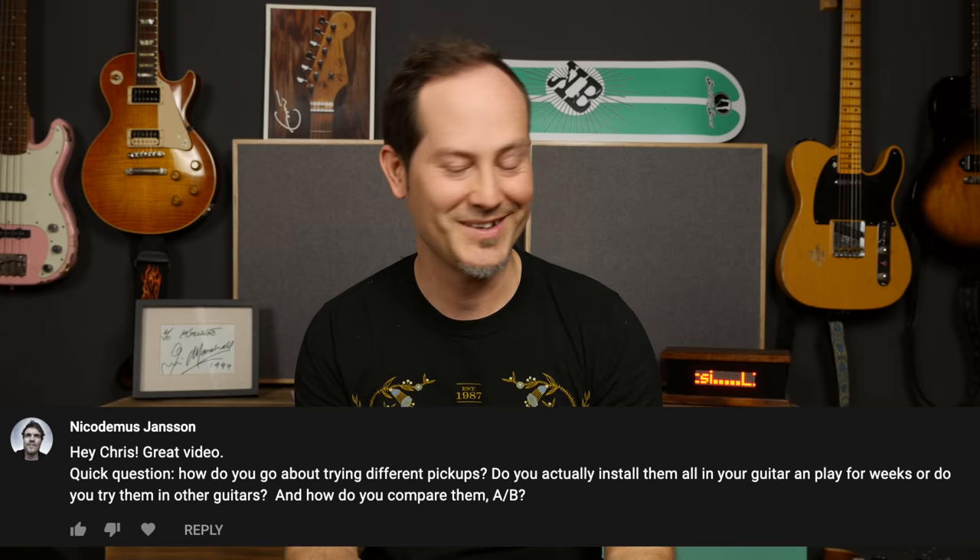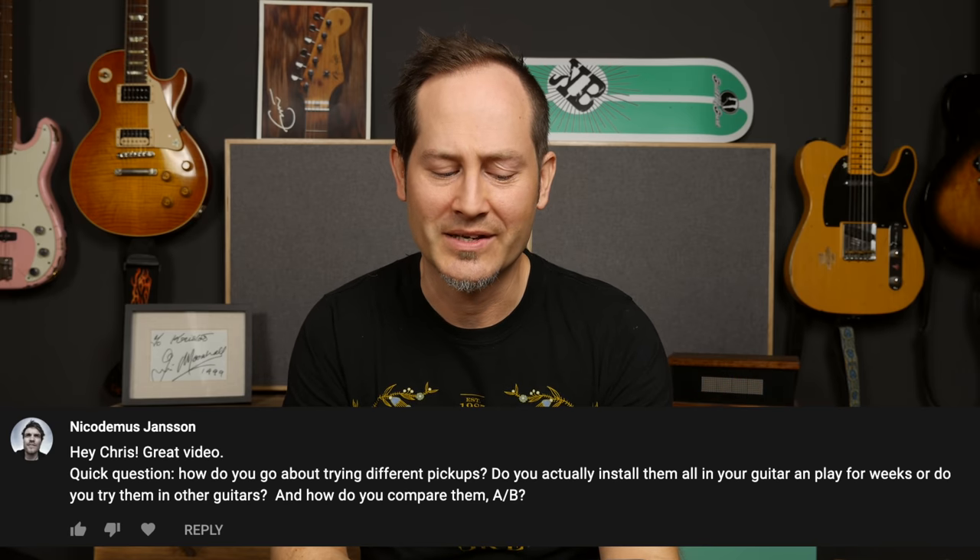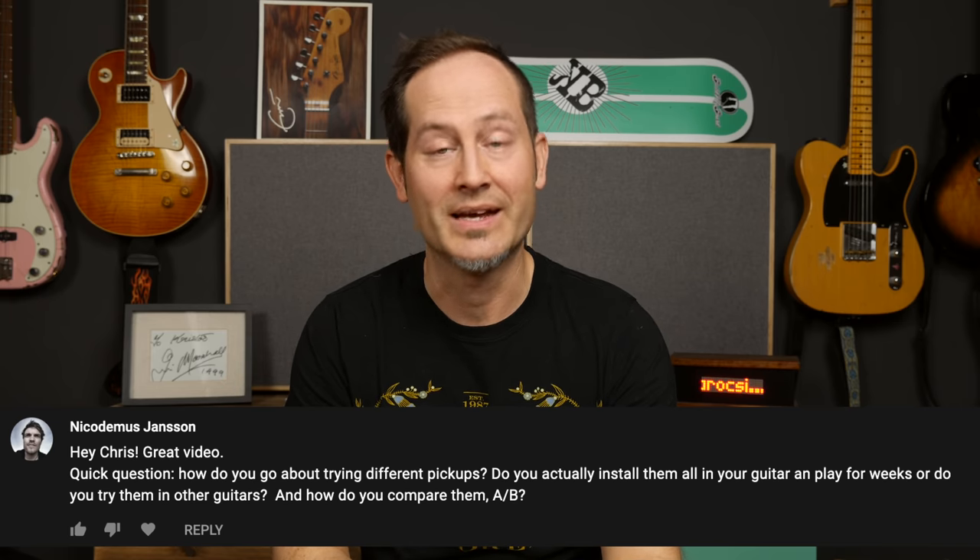Nicodemus Janssen asks: how do you go about trying different pickups? Do you actually install them in your guitar and play for a few weeks, or do you try them in other guitars, and how do you compare them? Very good question. I changed a lot of pickups in my life, in basically all of my guitars. I don't go crazy on A/B comparing. I'll grab a pickup or pair of pickups, put them in, and listen to my impressions — what my heart is saying. If I feel the guitar is better, I stick with that and won't start A/B-ing it with the original.